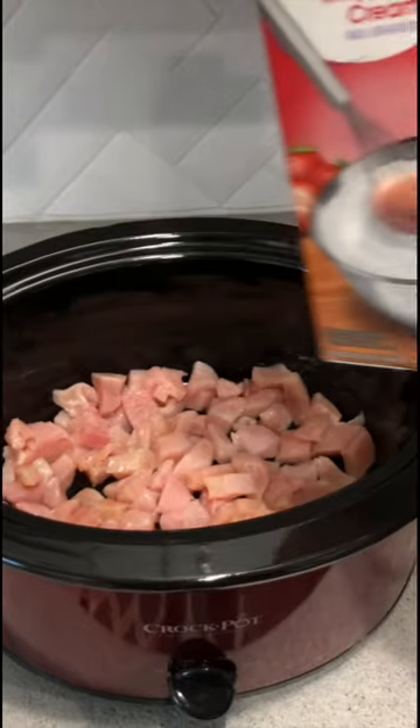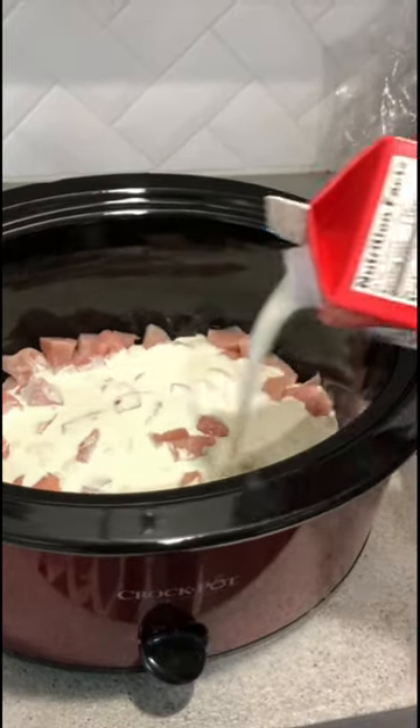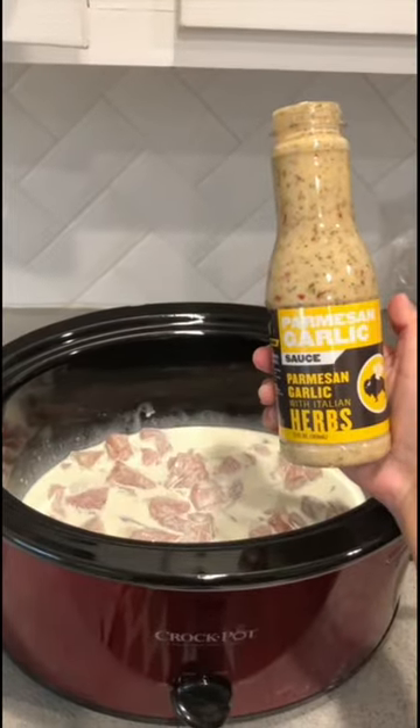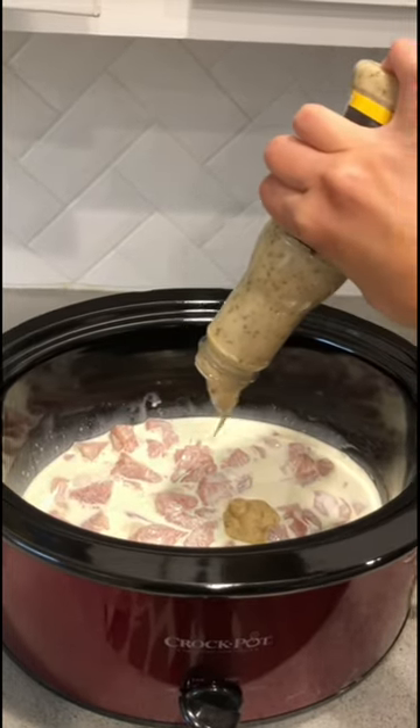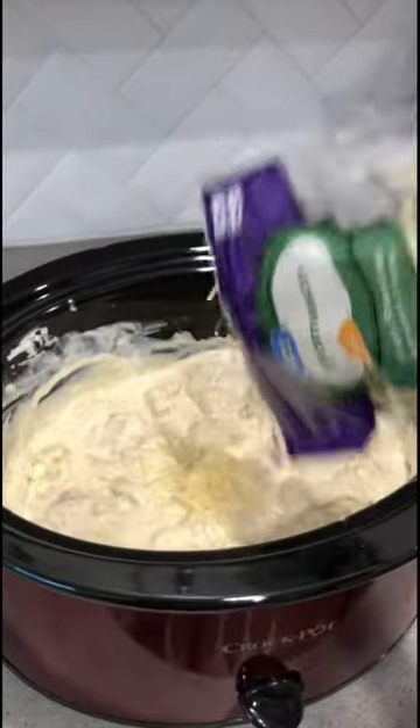I didn't measure any of this, but what you're going to do is put enough heavy whipping cream in your slow cooker to where it covers the chicken. Then you're going to add the entire jar of the sauce into your slow cooker and then all of the cream cheese. Give that a good stir, and then you're going to add half the bag of your parmesan cheese.